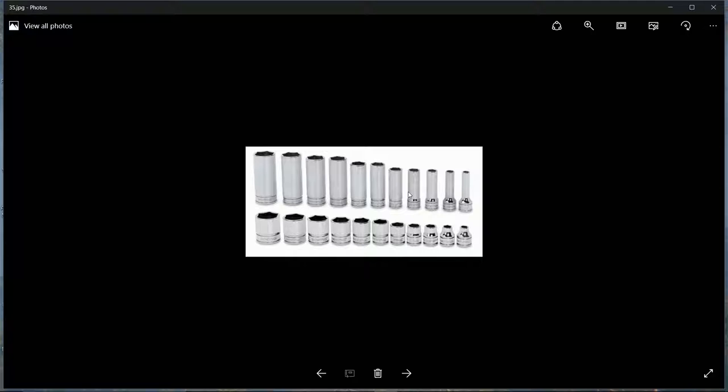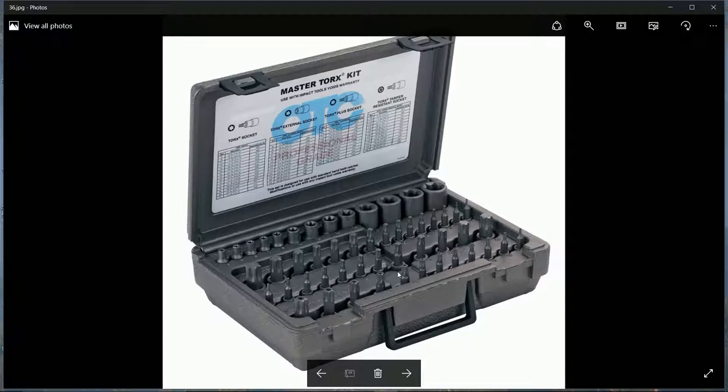Torx bits - that's T-O-R-X - you want both the male and female versions in various sizes. There seem to be more male than female in most sets, but I would definitely get a full selection of both. These often come with a three-eighths drive.